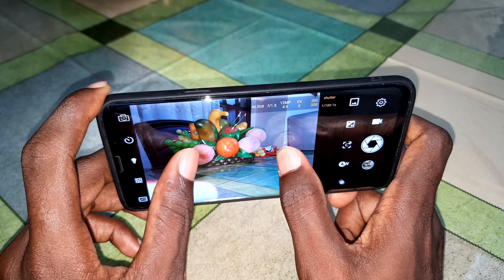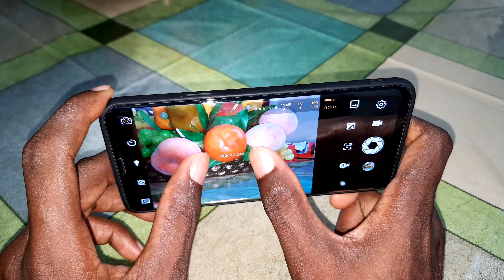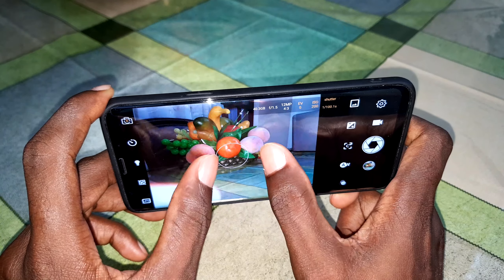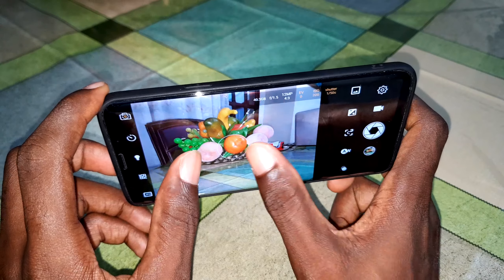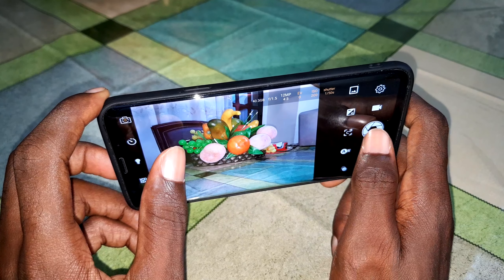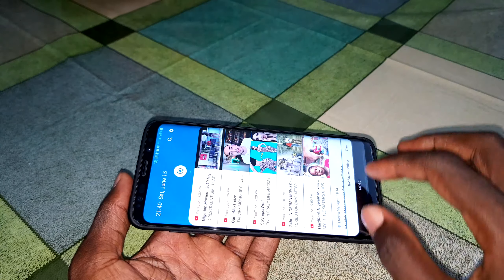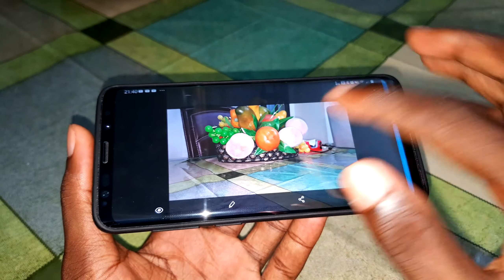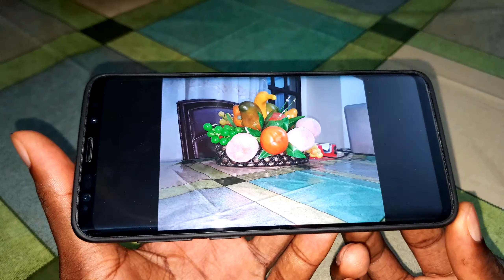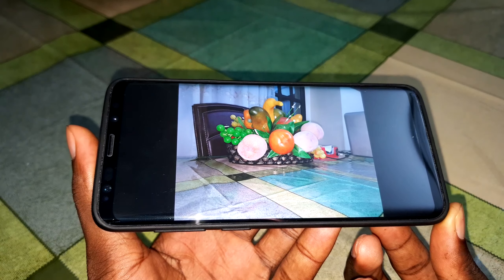It's so fast. You can take pictures very fast. Let me activate rotation. Look at the photo result — wonderful. Let me show you the captured image.